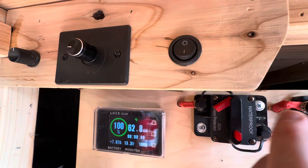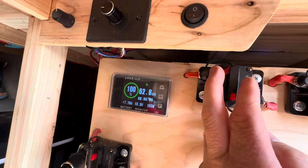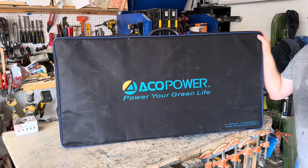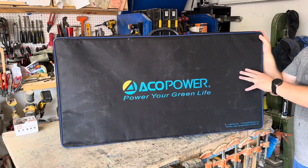Let's take this in the garage and take a closer look at this. All right, everybody, let's get out of the heat. So this is the ACO Power 200 watt foldable panel.